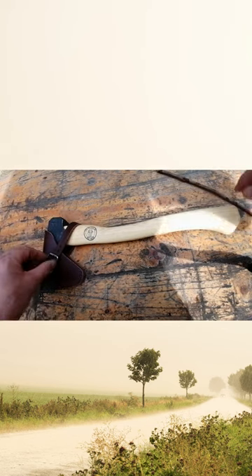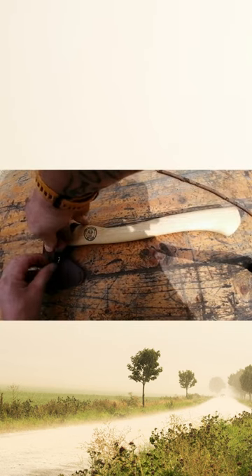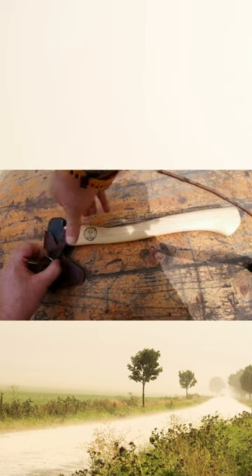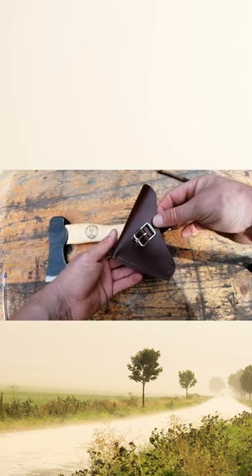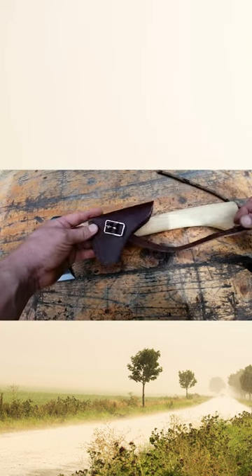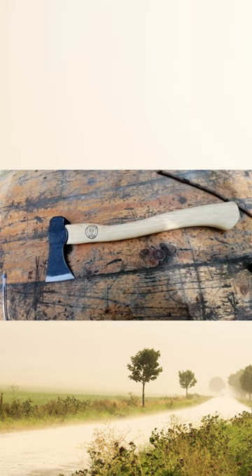It's got some really really nice leather work — really good quality leather work, that is really nice. I always like the smell of new leather. Smells fantastic.